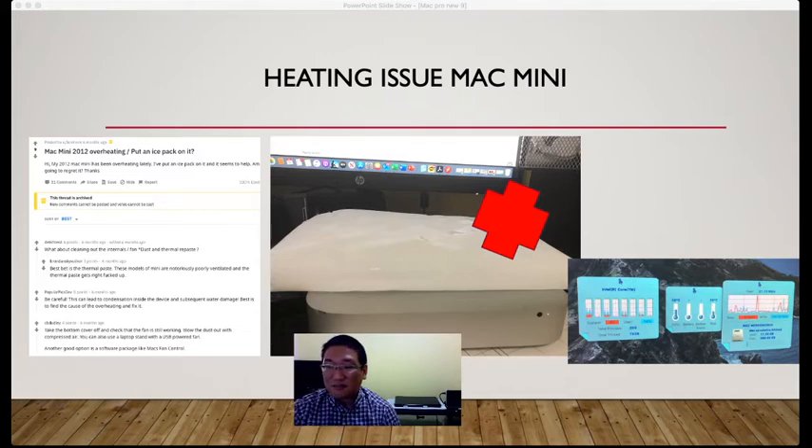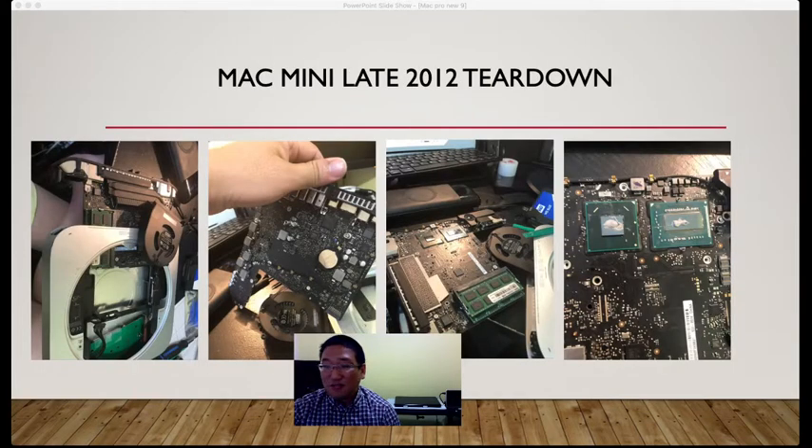When I opened it up, the thermal paste on the logic board was almost stuck solid to the heat sink — it was very hard to separate it from the CPU and GPU. I removed it, applied new thermal paste, and put everything back. The temperature control is now much better than it used to be.